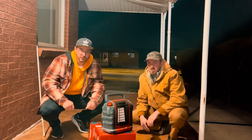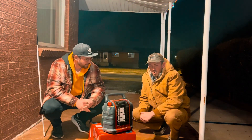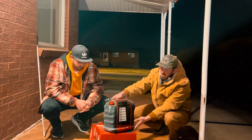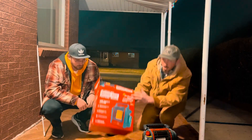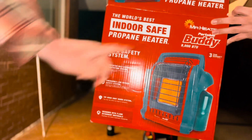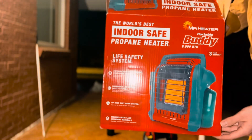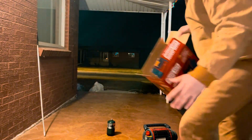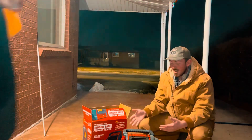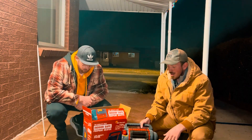Hey, how's it going guys, happy 2024! Hopefully you guys had a good Christmas and a happy new year. We saw how much you guys liked our video of us setting up that yurt tent, and we actually just recently bought this bad boy right here. This is the Mr. Heater Portable Buddy, and apparently it's the world's best indoor safe propane heater. We already used this and liked it so much before making this video, so we're just going to talk about what we like about it, maybe what we don't like, and how to use it.